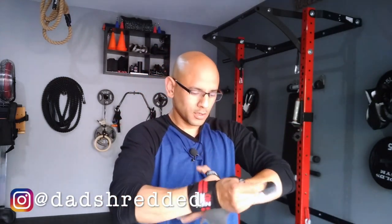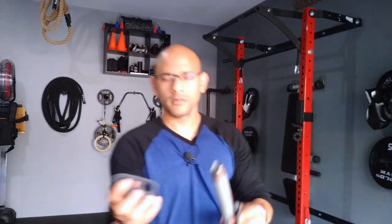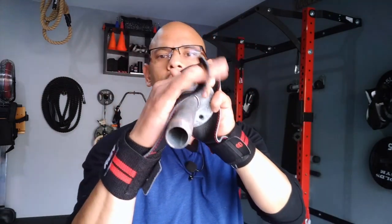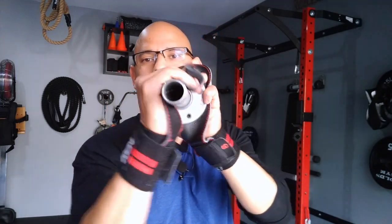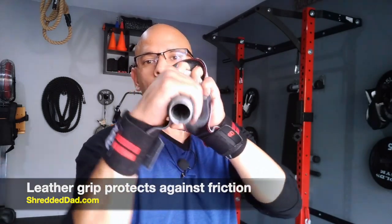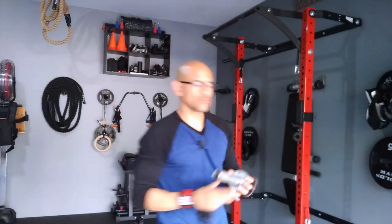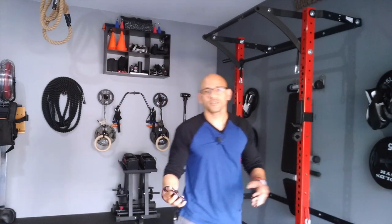Let me show you what it would look like around the bar. I have my hand grip here, and basically you want it to wrap around the bar this way. That way your hand is not the object being rubbed against the metal with friction. If you're constantly doing a lot of volume, this is going to protect you from ripping and also from getting any calluses.